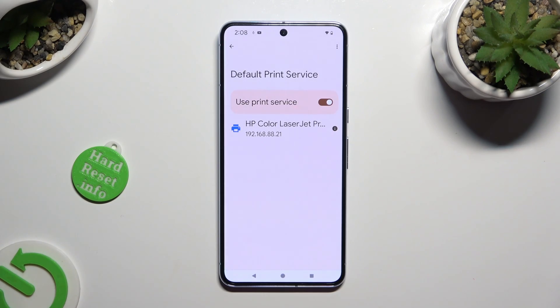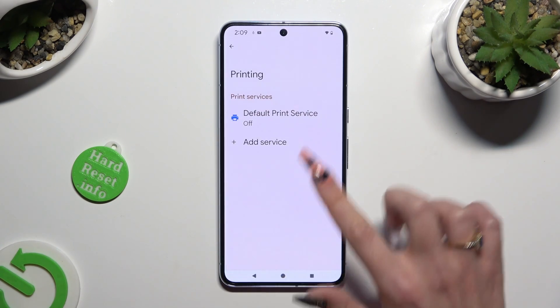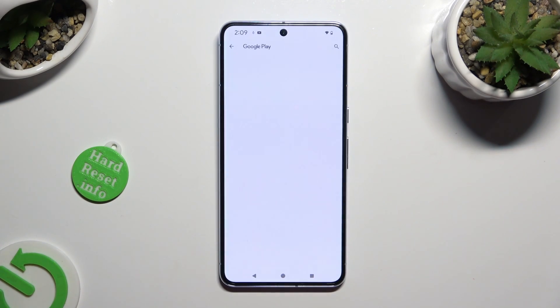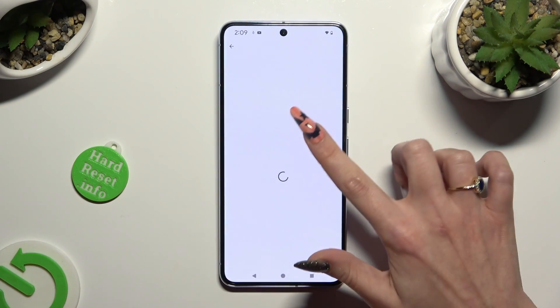In order to use a different service, disable this one first and go back. Click on Add Service and download the best one for you — in my case, HP.